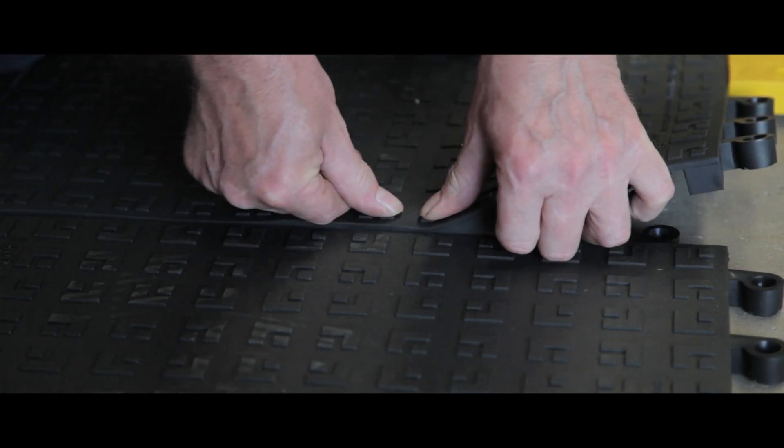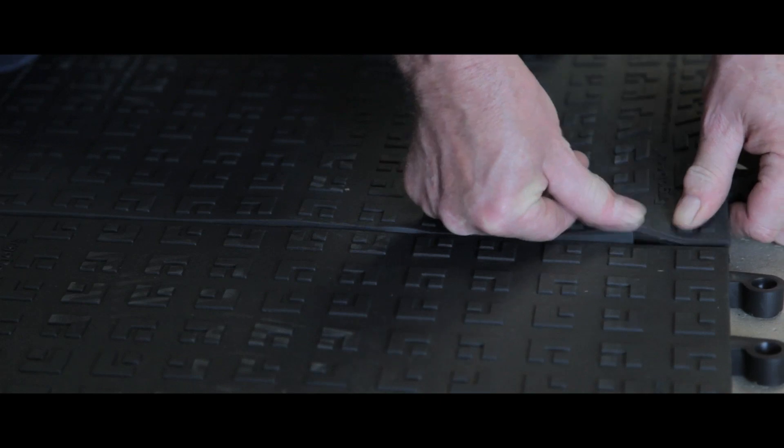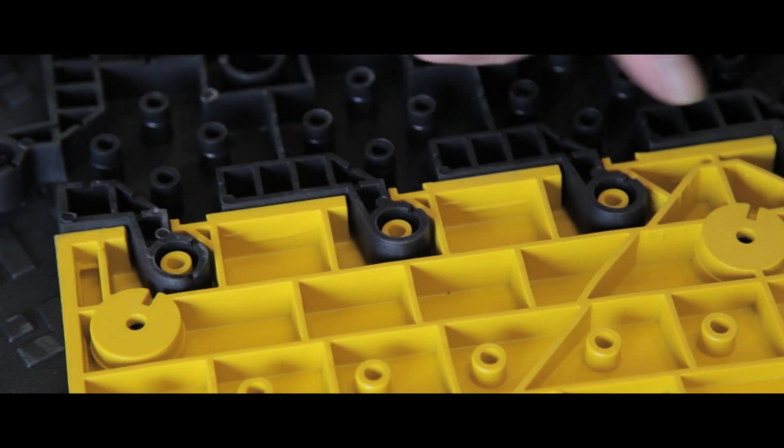The flooring is easy to install and the units cover large areas quickly, saving you time and money on labour costs. Units fit together simply and seamlessly using the unique lock safe system.